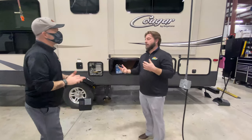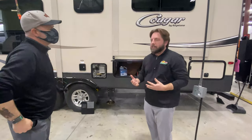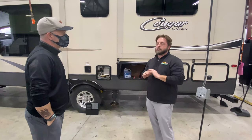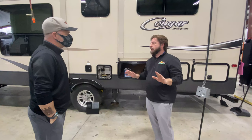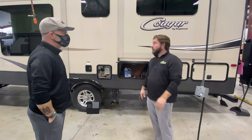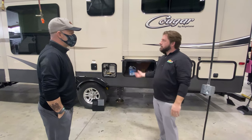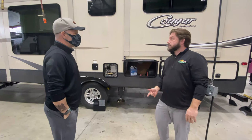So we have both de-winterizing and sanitizing — they're kind of the same thing, only we call them two different things. For us, the de-winterizing is just flushing with water and getting it ready to camp. The sanitizing is a little bit more involved. But the first thing you have to do on either one is get water hooked up and flush out that antifreeze that's in the system.